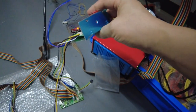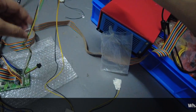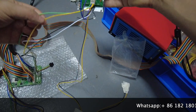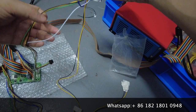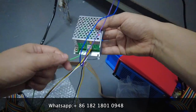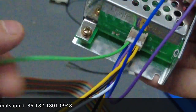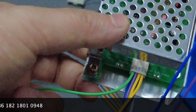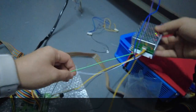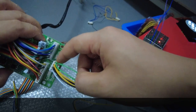Now let's identify the four cables: one is green, one is yellow, one is ground, and one is white. The green cable from the silver boxes is the first cable. On the PCB board, it also connects to the first position.